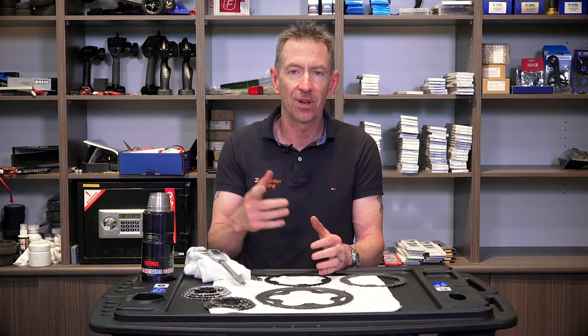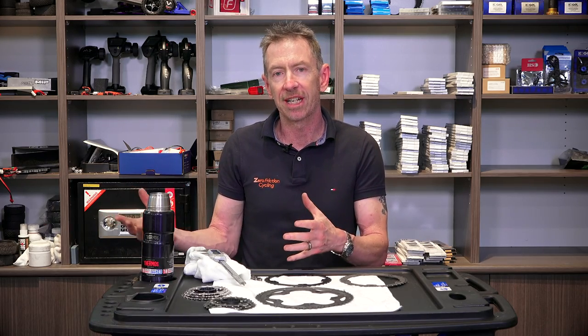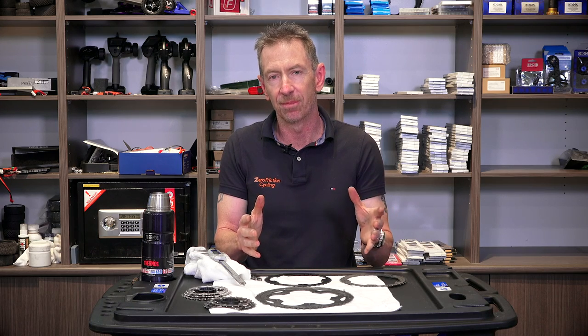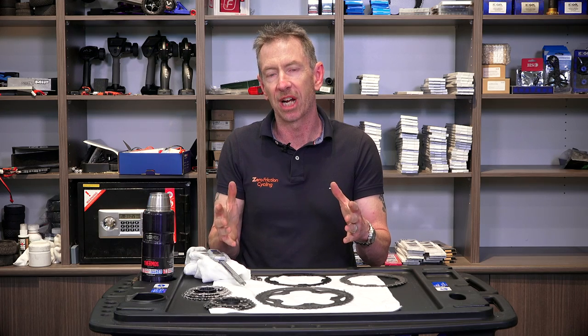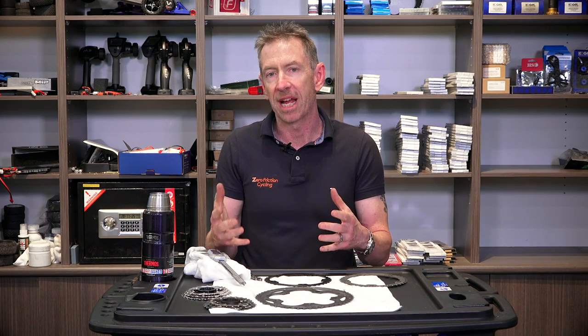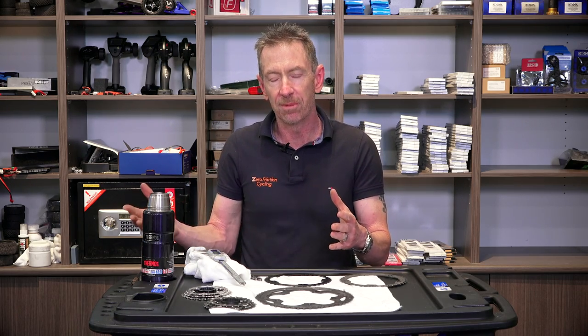I hear of somewhere between five and ten cases a year where a customer or a racing person I know has put a new chain on their drivetrain, not realizing it was quite worn because they let their other chain run too long before replacing it. Running a chain too long will eat out your chain rings and cassettes much more quickly, and people can get caught out by a relatively low number of kilometers if they're using average lubricant and run the chain a bit long.